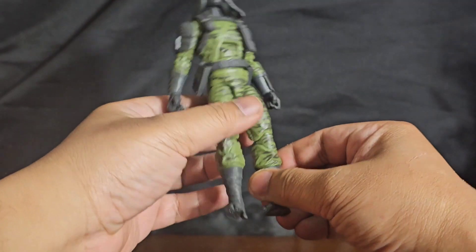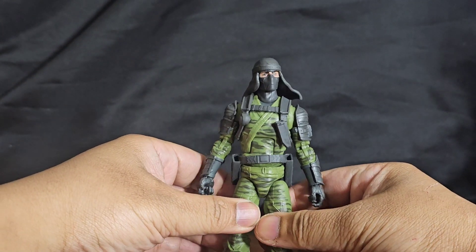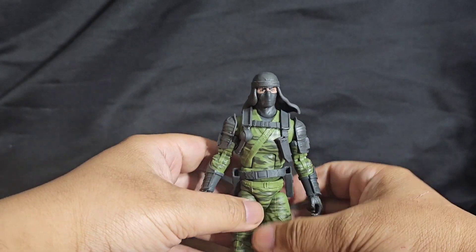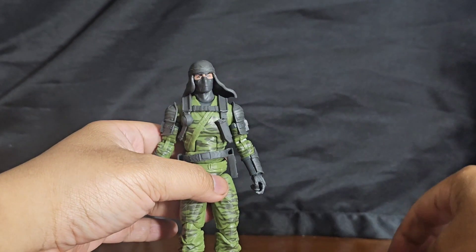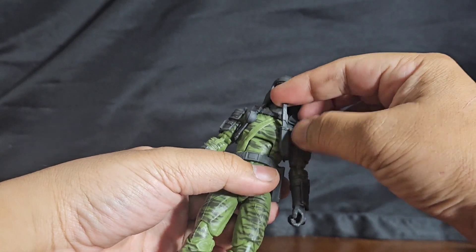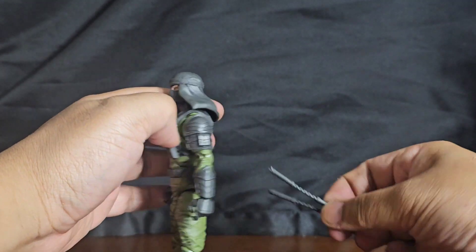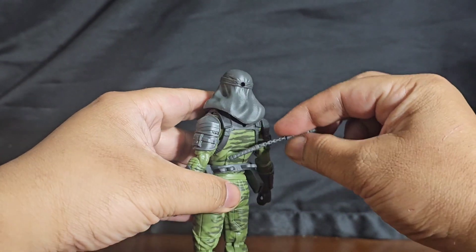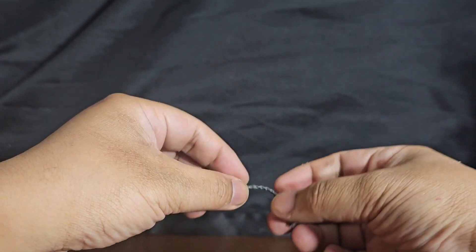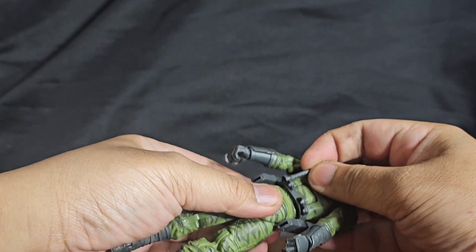He's got twisted ankle feet — oh boy. I like his color scheme already. You should have put him in Tiger Force! He's got a couple of things going for him — he's got his knife or tanto here, he's got grenades, and he's got his nunchucks. They're kind of made out of a weird flexi plastic — kind of cool actually.